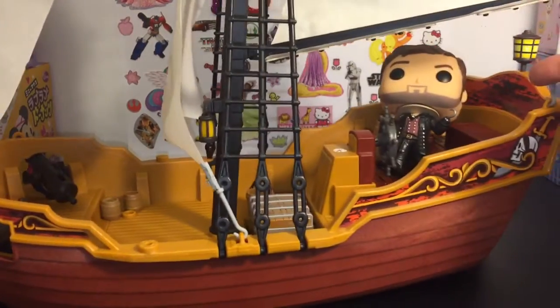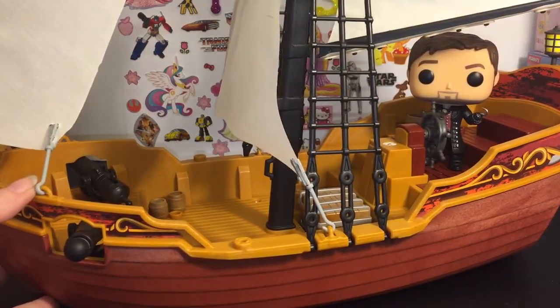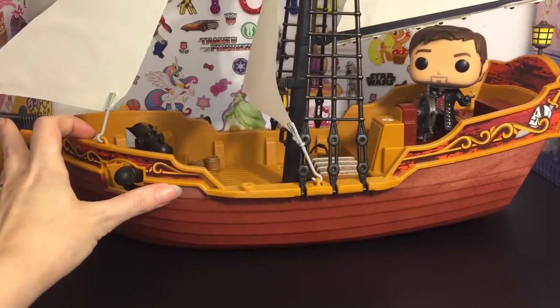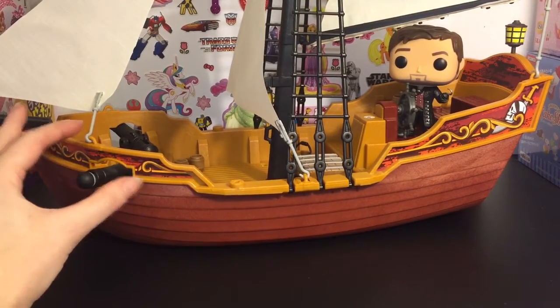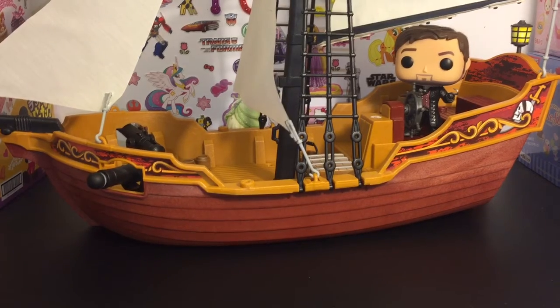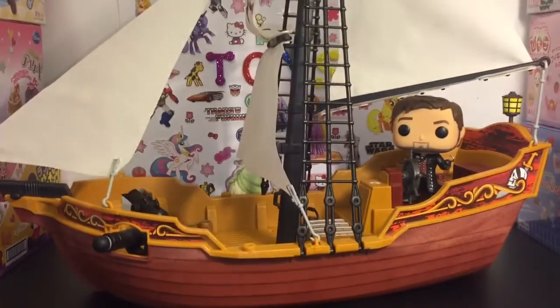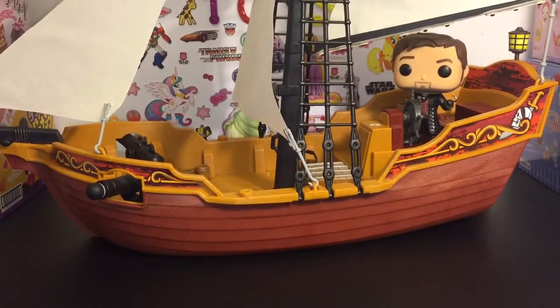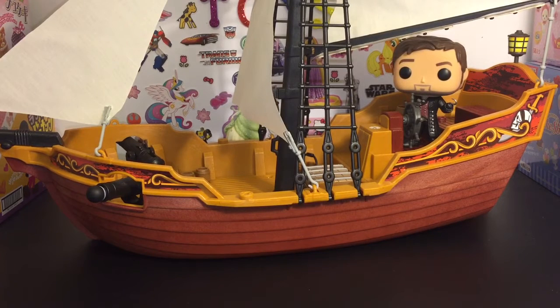It's very similar to the Jolly Roger in design — the wheel in the same place, the cargo bay — so that's awesome. I also look forward to using this ship as a prop in some of my blind bag video openings coming up, so stay tuned for that. I hope you enjoyed this video. If you liked it, please give it a thumbs up, don't forget to subscribe so you don't miss any of my videos, and thank you so much for watching. Until next time, friends — bye!